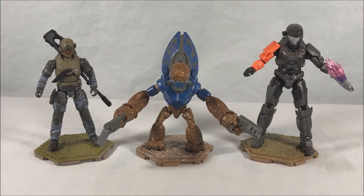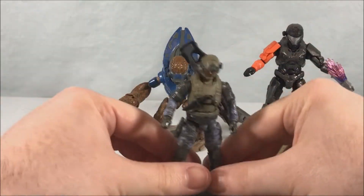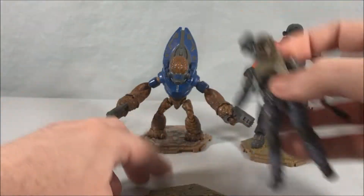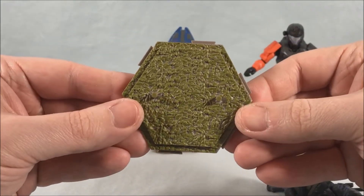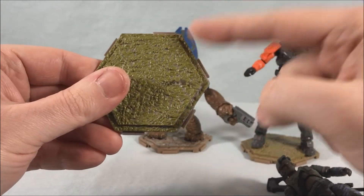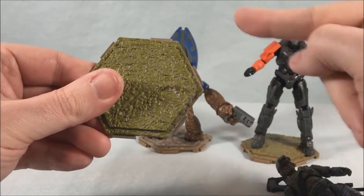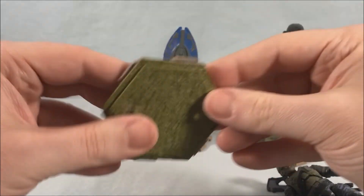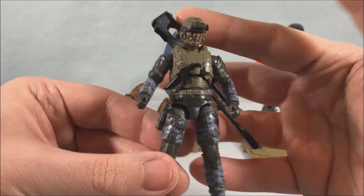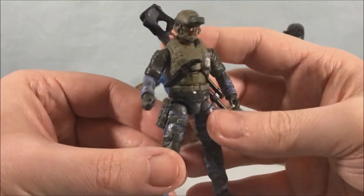Here are the three figures out of the packaging. We'll start with the Marine. They all come with these bases which are really nice — they peg in very easily and they have a hexagon pattern so that they can link into each other. They don't really link three next to each other but you can link them in a string, and I'll show you that in a minute. Anyway, here is the Marine — he looks great, really nice detail. The camo looks really really good.